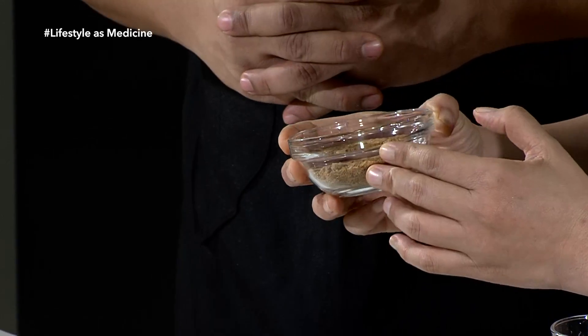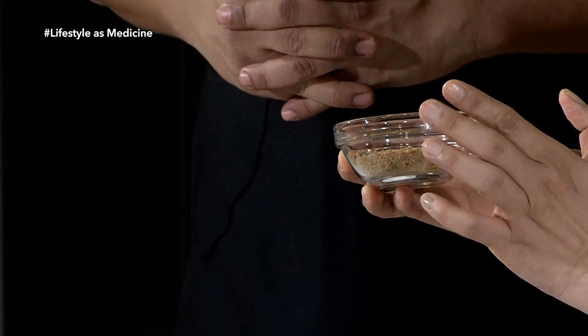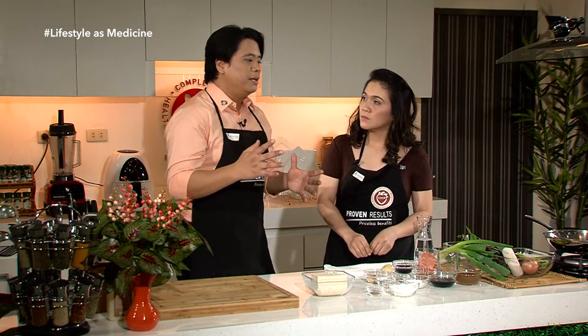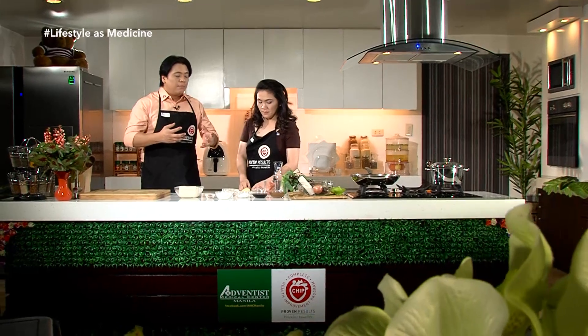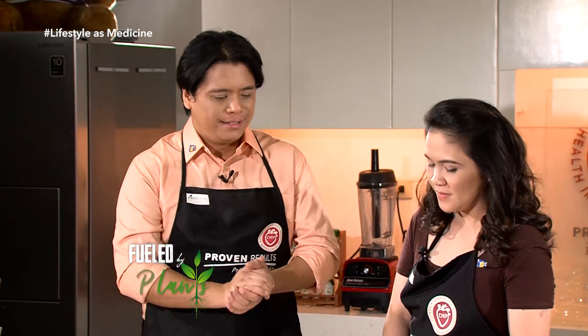Yung isang ingredient para sa teriyaki sauce ay yung ating cocoa sugar — hindi yung commercial sugar. Kasi yung cocoa sugar ay low in glycemic index. Ang glycemic index ay yung speed na kung saan yung na-absorb natin na food ay magiging sugar sa bloodstream natin. Ang cocoa sugar ay mabagal ma-absorb or magiging sugar sa bloodstream. Okay siya para sa mga diabetics, huwag lang masyadong marami kasi ang glycemic load naman ang tataas.